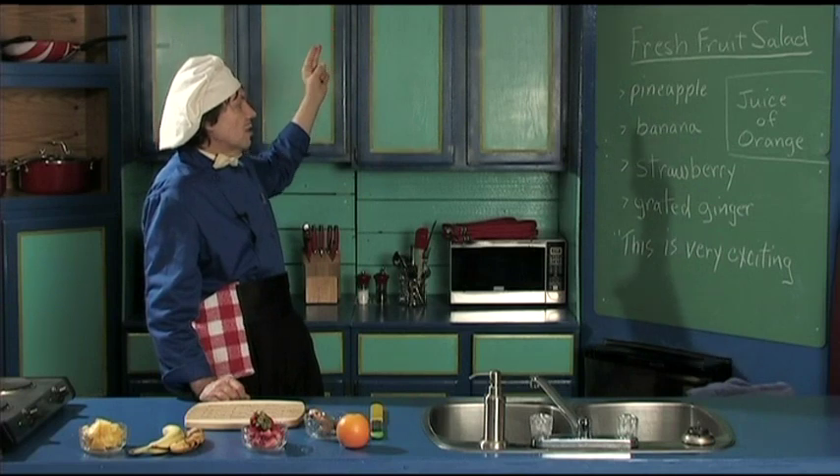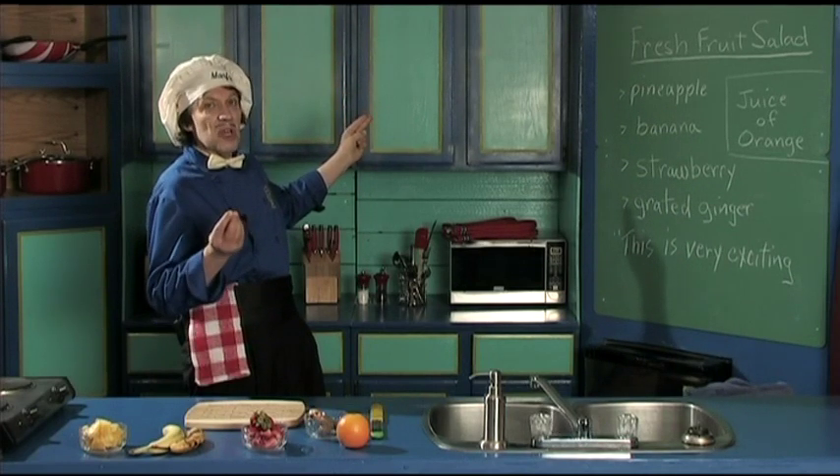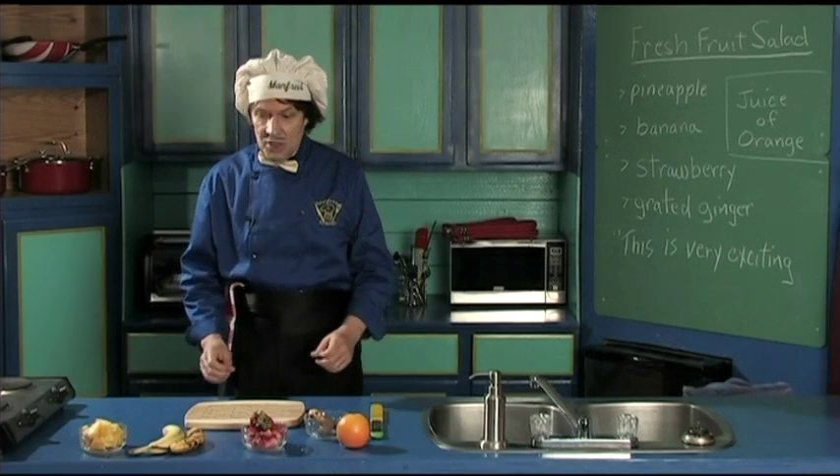It has the pineapple, the banana, the strawberry for the flavor that makes it good. We're going to grate some ginger over it and then we're going to squeeze the juice of the lemon. It's very quick, let's get right to it.